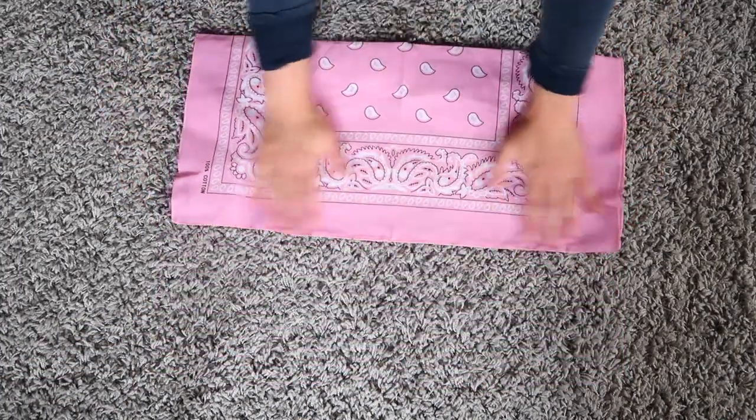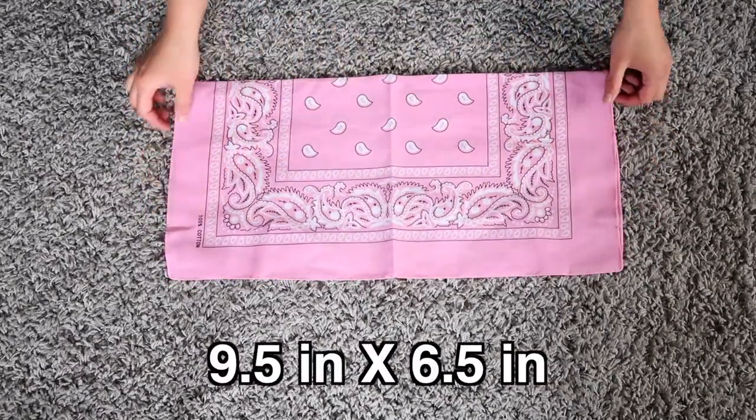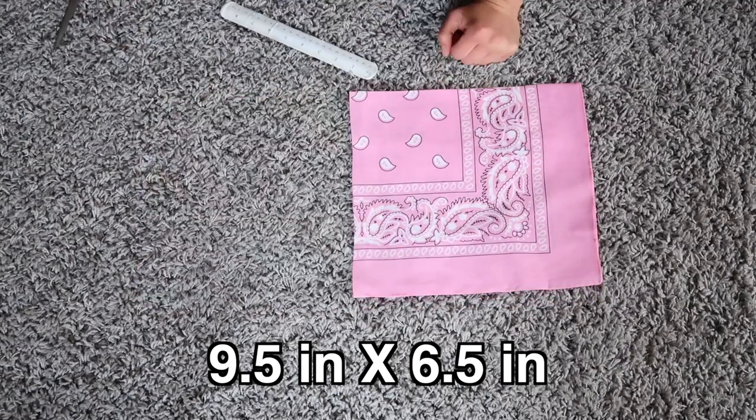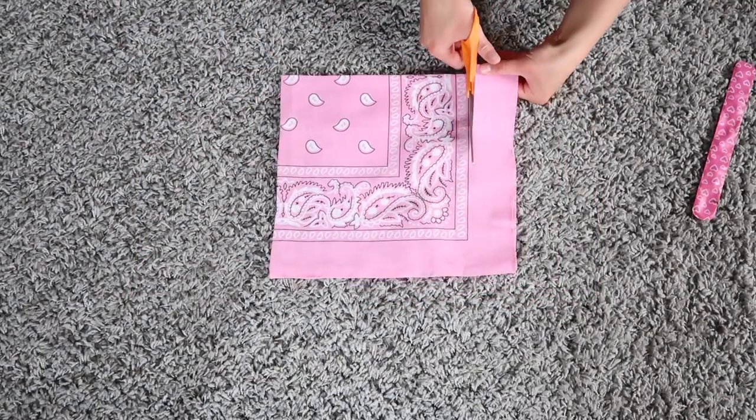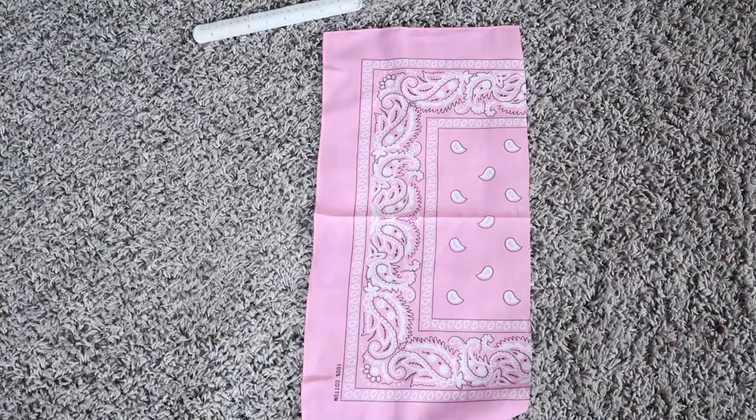First of all, double up your fabric so it's two layers. You'll be measuring out the dimensions of nine and a half by six and a half inches. This will be the main part of your mask that covers your nose and mouth. At the end you should have two rectangles the same size.